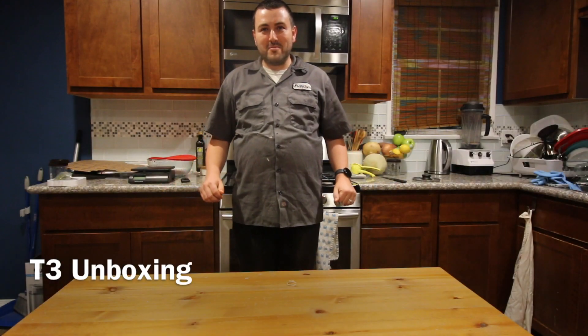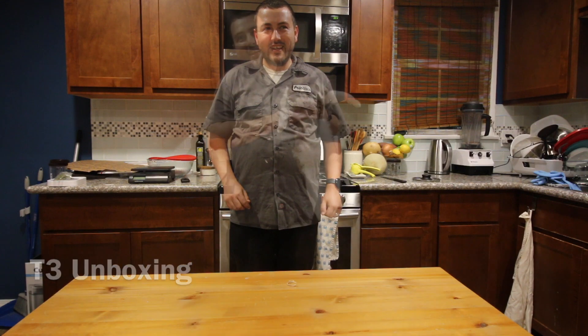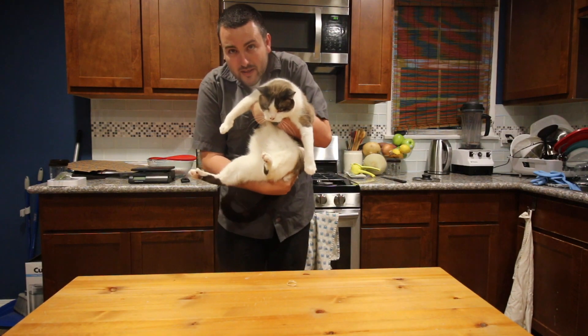Hello everyone and welcome to the first episode of Poncho's Kitchen. Today we're gonna be cooking cat! I'm just kidding, we're just gonna unbox some stuff now.